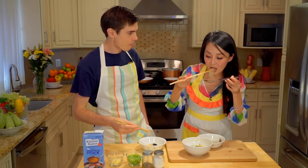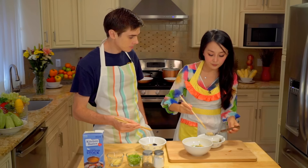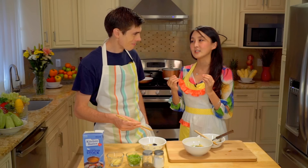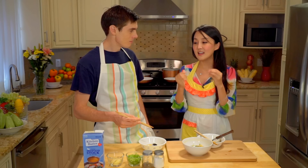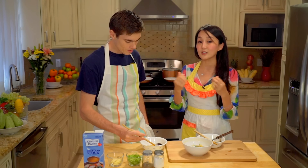Let me try these noodles. Mmm. Good, huh? It's really delicious. It still looks really springy and it absorbs all the seafood flavor. It's really tasty. I like it.